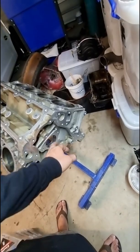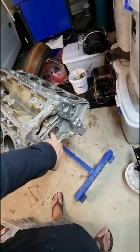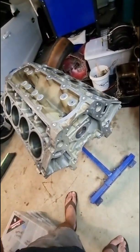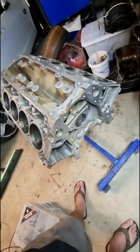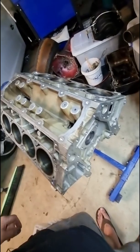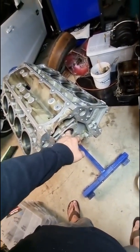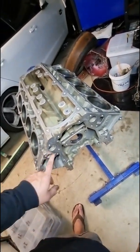I'm wondering about the cam bearings — I think I might take them out and replace them. I made up a tool last time, but I ended up getting the machine shop to install them. So this time I might do it myself — I've got the tool there, I just never ended up using it.